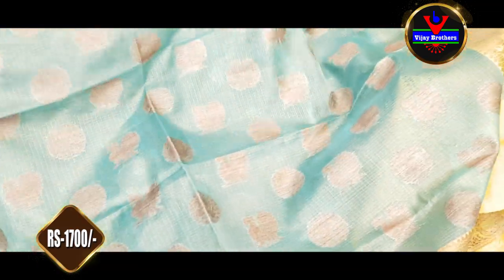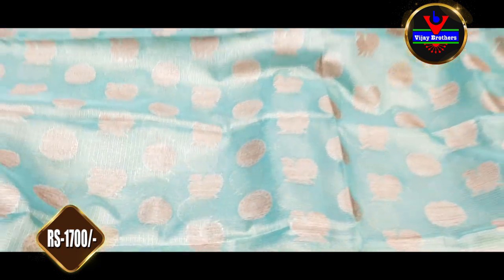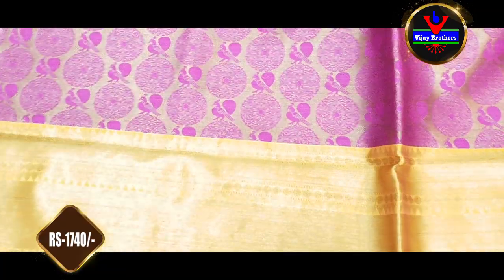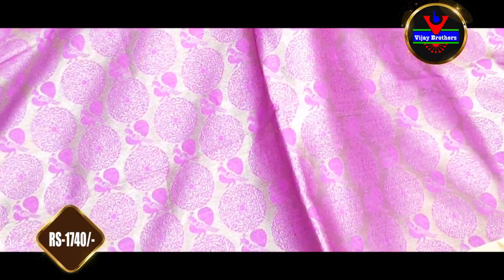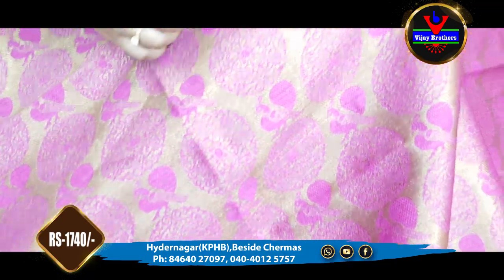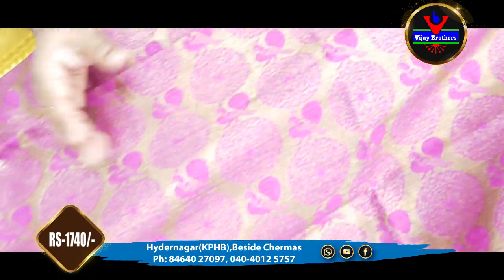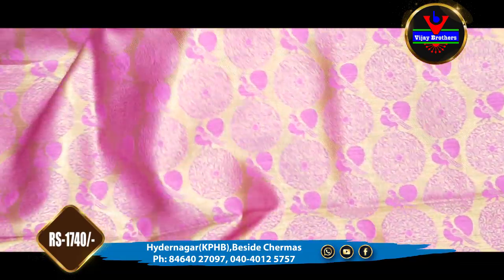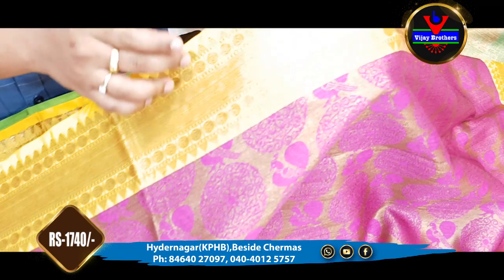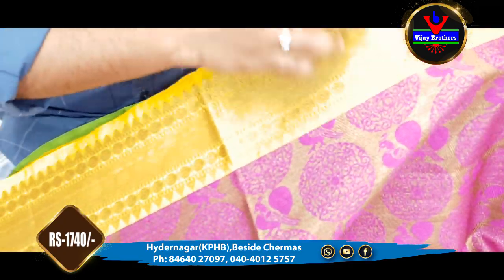We are available at Vijay Brothers Haidannagar store. We are going to show more sarees in this episode. The next saree is a Banaras Weaving in a gold, pink, and mustard color combination. It is in an antique style with a pink and weaving style body and a 4-inch gold jersey border.